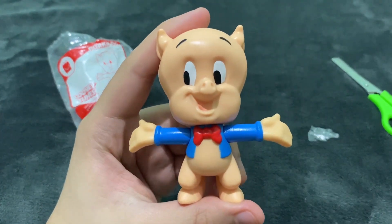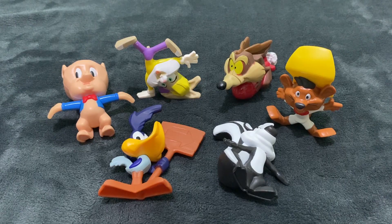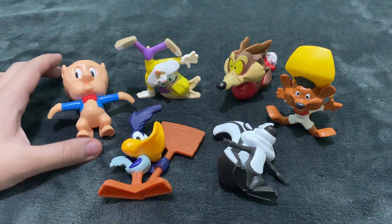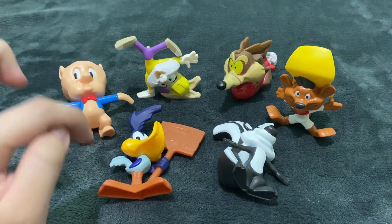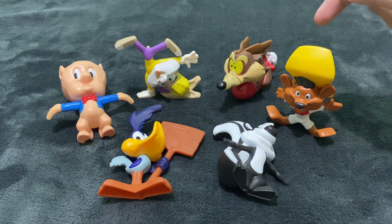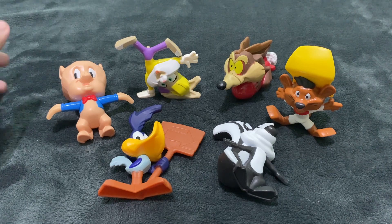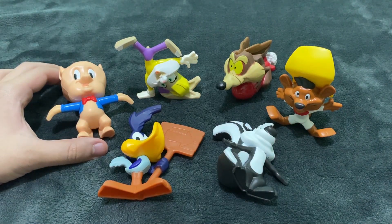That's all folks — this is Porky Pig. And there you have it, we have unboxed the six Looney Tunes Happy Meal toys from McDonald's. To recap, we have Porky Pig, Lola Bunny, Road Runner, Pepe Le Pew, Wile E. Coyote, and Speedy Gonzalez. Thank you all so much for watching. If you enjoyed this unboxing video, don't forget to hit like and subscribe so you'll be updated for more unboxing videos in the future. Once again, thank you so much — that's all folks, and see you in the next video!